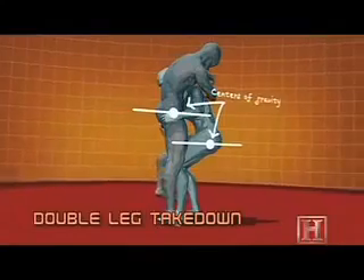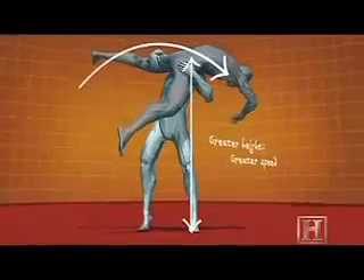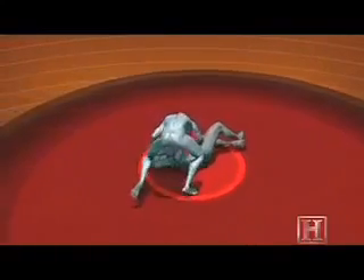The higher you can lift your opponent in this move, the faster he'll hit the ground. It's not just your force working against him — his acceleration due to gravity can mean his head hits the ground with a 3,500 pound impact. On a hard surface like concrete, this is more than enough to cause a serious brain injury.